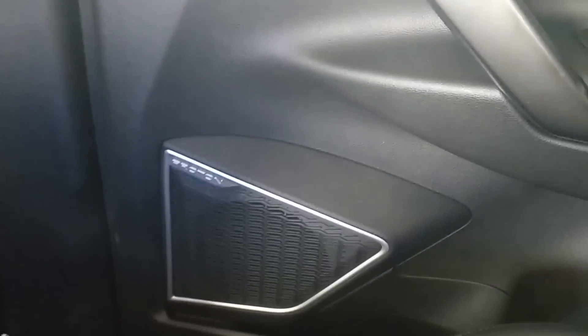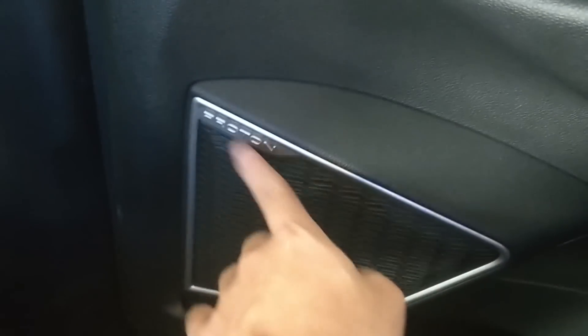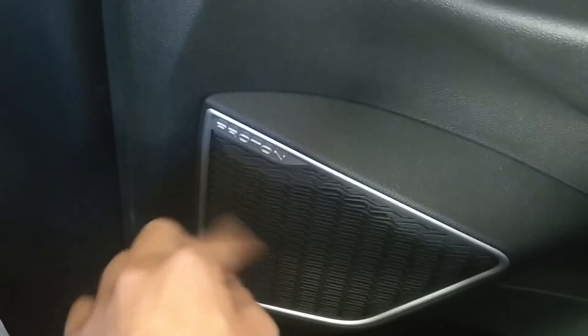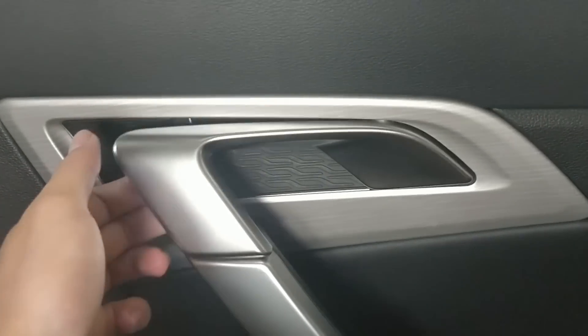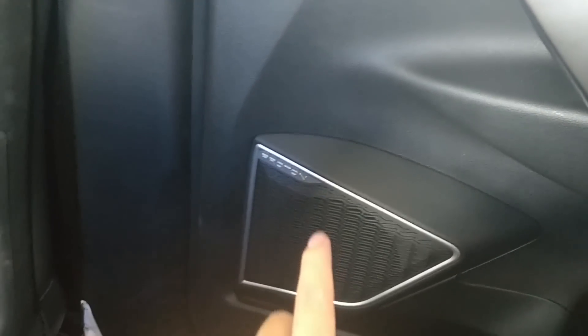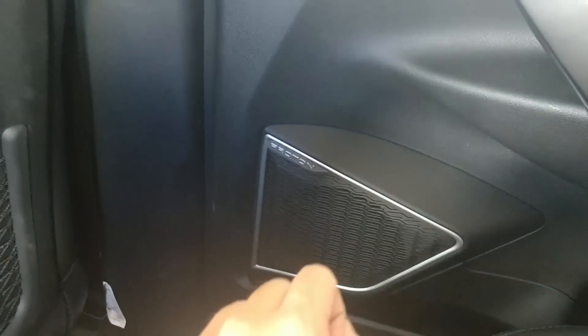The rear door panel is nicely designed as well. I like the Proton lettering — it looks premium. Although Proton might not sound premium, this design looks premium. It has an integrated design for the door handle as well. The car has six speakers for the base model and eight or even nine speakers on the premium model with a subwoofer, so the sound quality must be very nice.